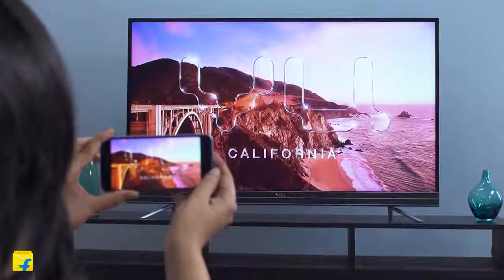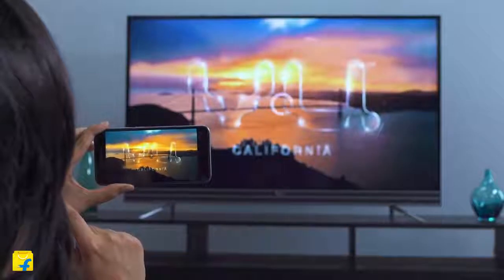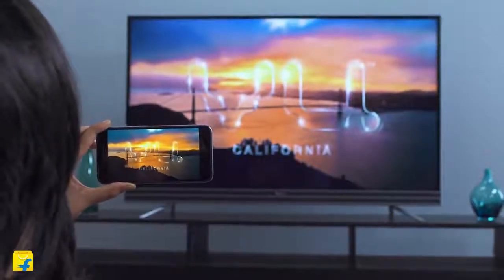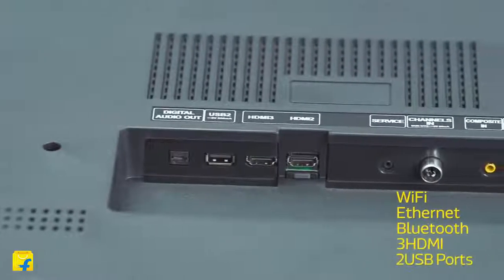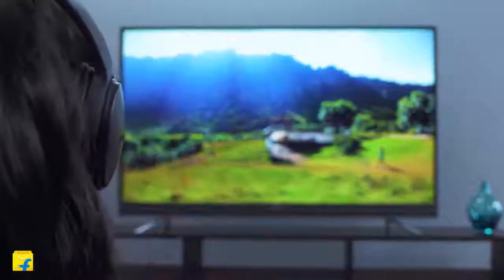With Chromecast built in, you can easily cast movies, shows, and photos from your Android or iOS device onto your TV. All your devices — including your Android phone, iPhone, laptop, MacBook, etc. — can be connected to this fantastic screen. You can connect the smart VU TV to Wi-Fi, Ethernet, and Bluetooth. It also comes with three HDMI and two USB ports.